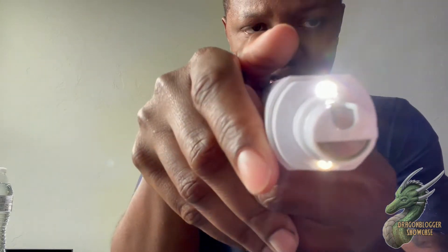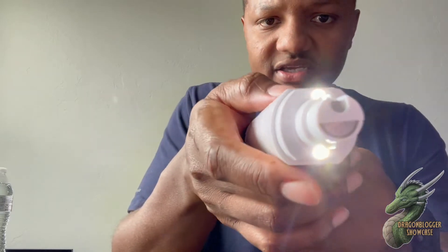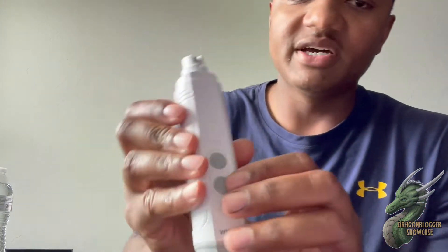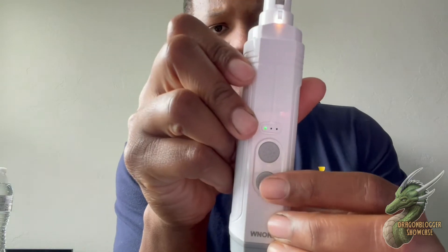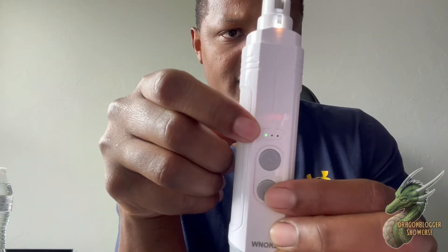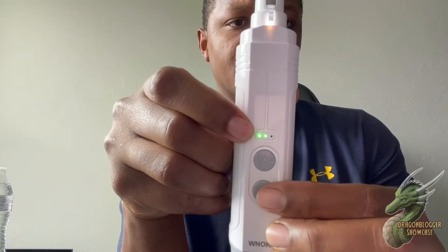Whenever you're doing your dog's nails you can see the light on there, giving you a bit of light even if you want to do it in the dark. That button right there looks like a sun icon. Then you have the power button, and you have three modes: low — indicated by one green dot — medium, and high.